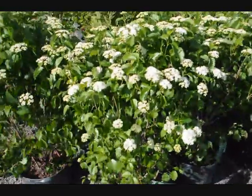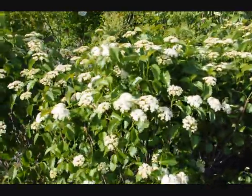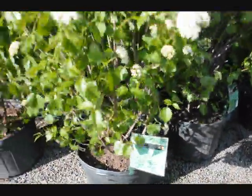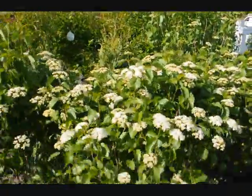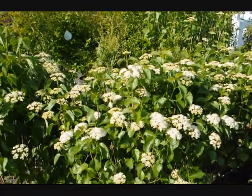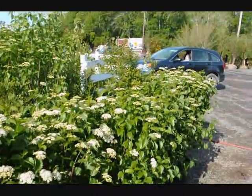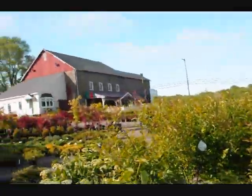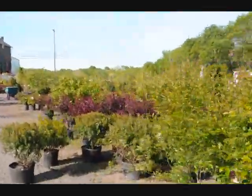These are blue muffin viburnum — has white flowers in the spring and a deep blue berry in the fall. A very easy to grow viburnum that doesn't get too large. It's a nice multi-stem shrub that can grow under the shade of other trees, even walnut trees. So it's a very durable native viburnum. We have lots of them here at Highland Hill Farm as well as other trees, plants, and shrubs. Give us a call at 215-651-8329.